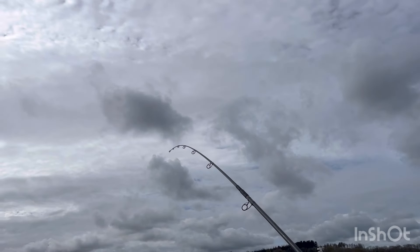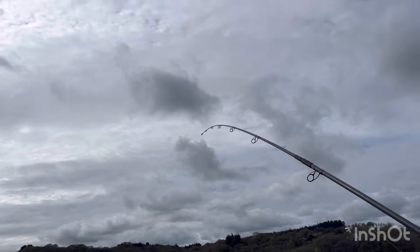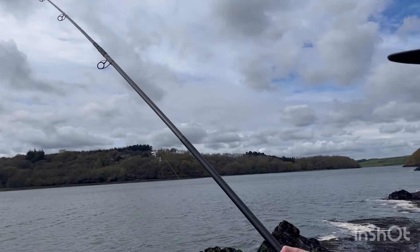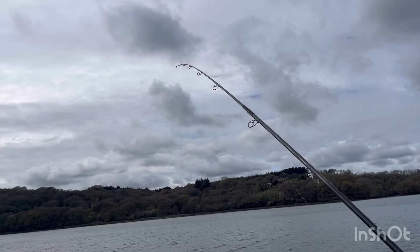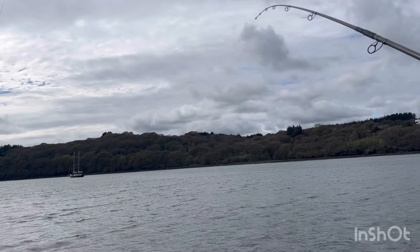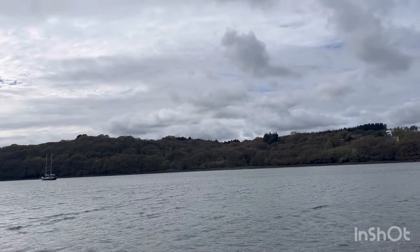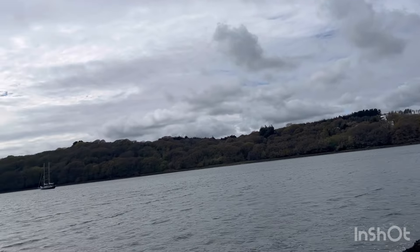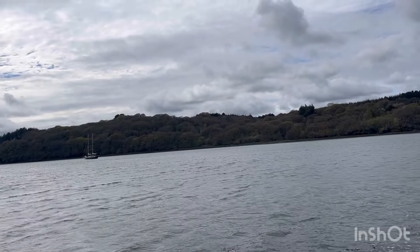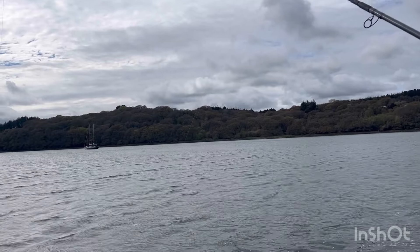Liam's into his second fish - seems like another nice one, could be another ray. On squid again. Hopefully it's a nice fish and not a dogfish. He's still there - going slack and then tight again. Dogfish, yeah. Doggy.